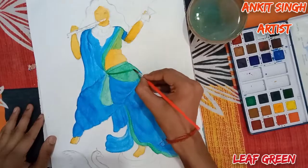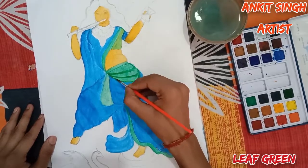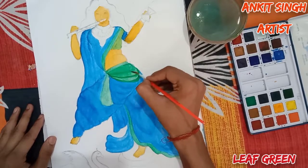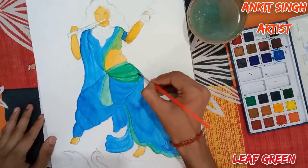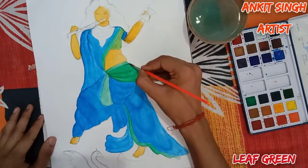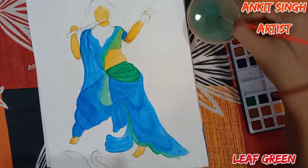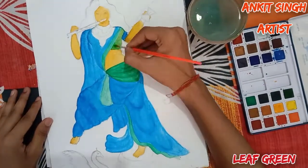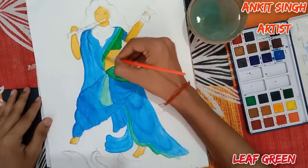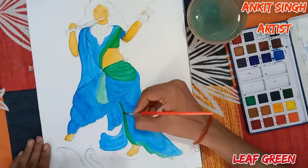Now I am using leaf green or light green color for the strokes — only light green, no water. For blending, I will use only water, no color. Now I'm giving a layer of leaf green on the sap green part — you can also use sap green here. I am again giving layers to make it a little darker. Follow the same process.